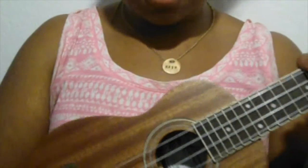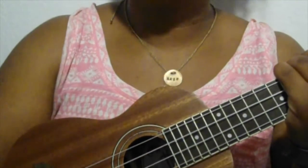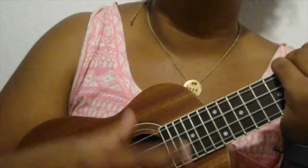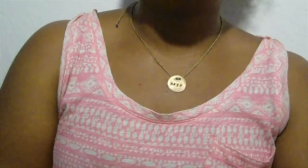The strumming pattern for this song is down, down, up, down, up, down, down, up, down, up. I get lost in the music so I just go down, down, up, down — I do that because it's easier for me and I kind of do it naturally. For the entire song you repeat the chords A minor, G, C.